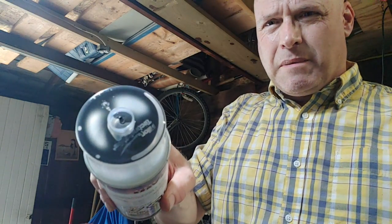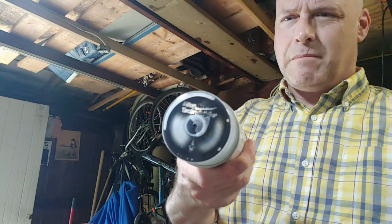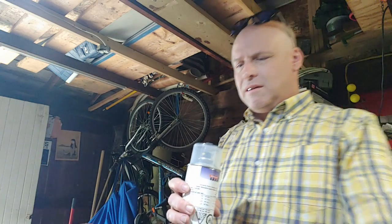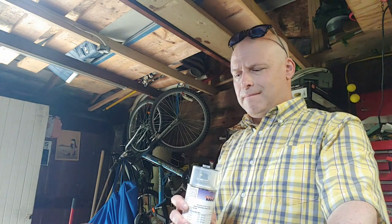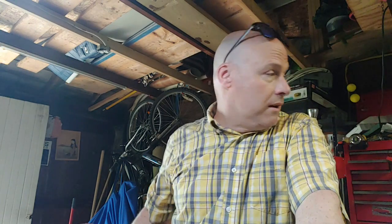So this is my color match paint for the Volvo - they blast it into the can to give you an idea of what it is. That's it, so I can do some touch-ups now.